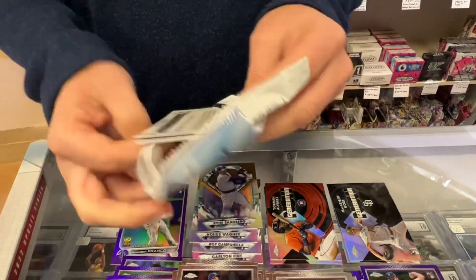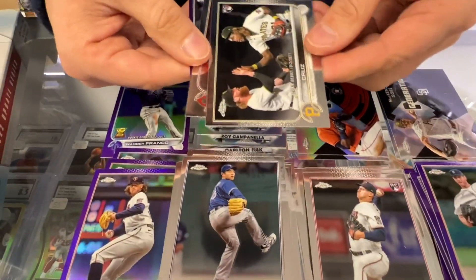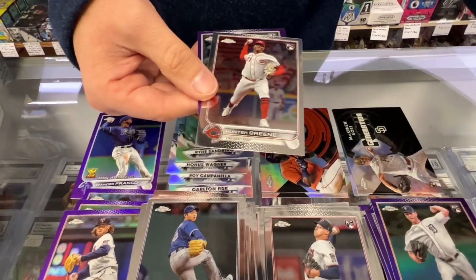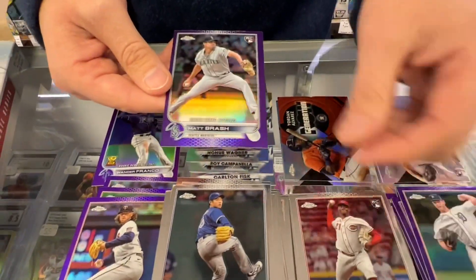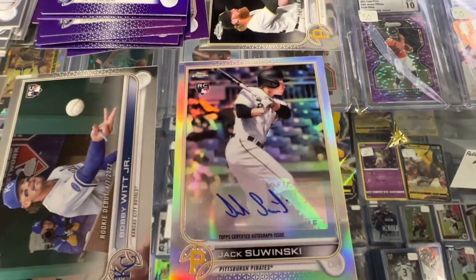Winder. O'Neal Cruz rookie — now we're getting the good stuff. Hunter Green. Matt Brash. So that's it. There's some good cards there.